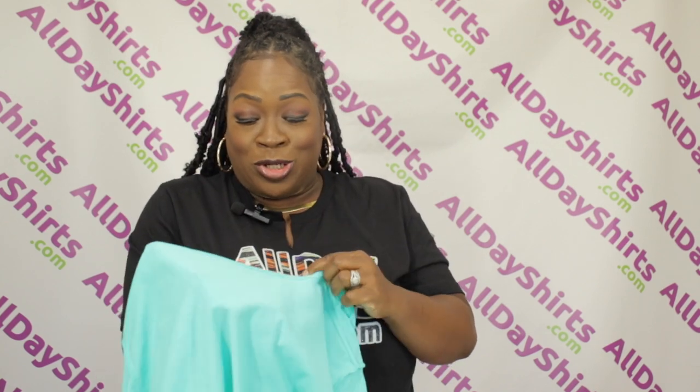And you know one of Mama's favorite features — the Tearaway Tag. That way you can create your own merch. You can place your own label right here.